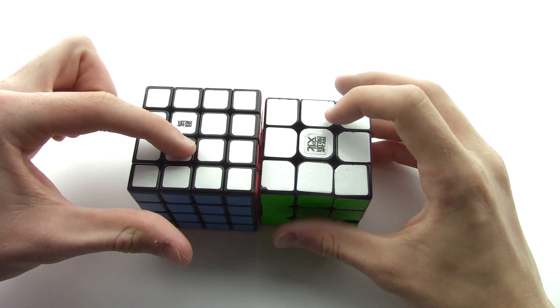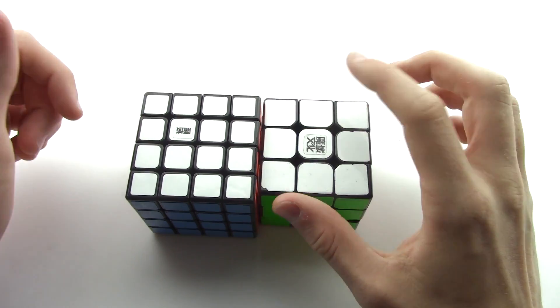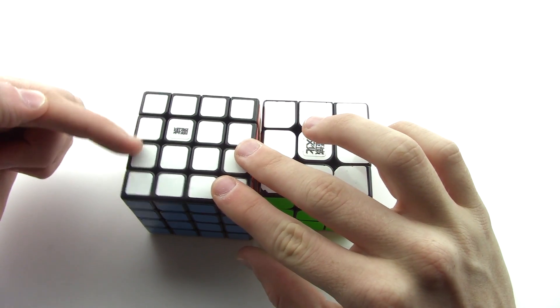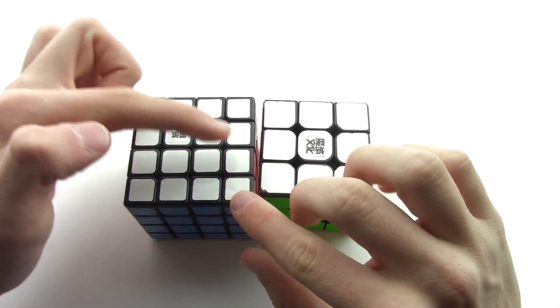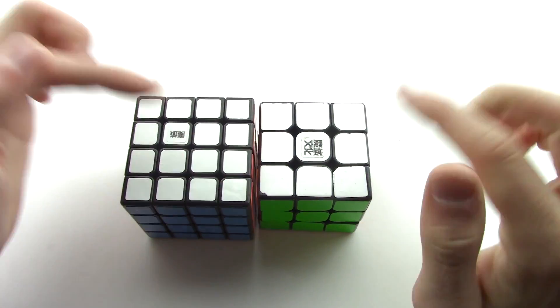These four pieces in the middle and this one middle piece are called your center. The four edge pieces on the regular 3x3 are going to be made up of two pieces on the 4x4. And the four corner pieces are going to stay the same.